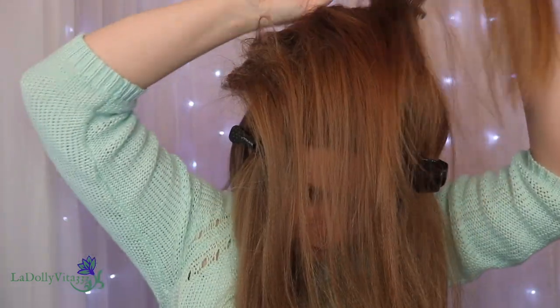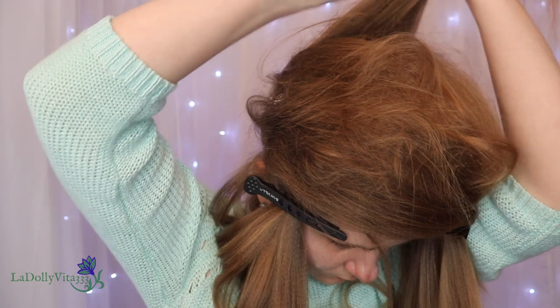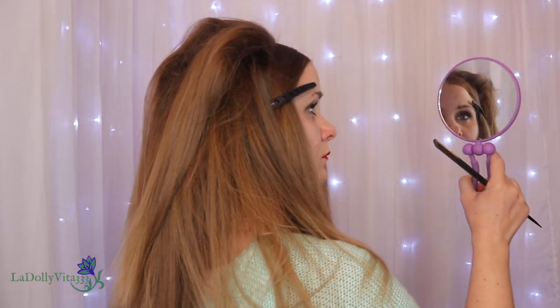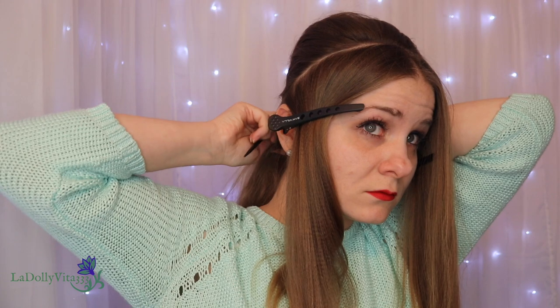Honestly that was a mistake — by the time I realized it I was two sections in already. When I flipped the teased hair over to go to the next section I couldn't see anything and had to clip it out of my face, which messed with the direction of my hair. I'll have my Hair Teasing 101 video linked in the description just in case, but if you prefer not to backcomb you could always use clip-in extensions or hair foundations for that extra lift and volume.